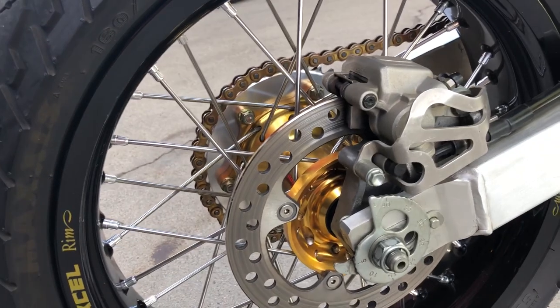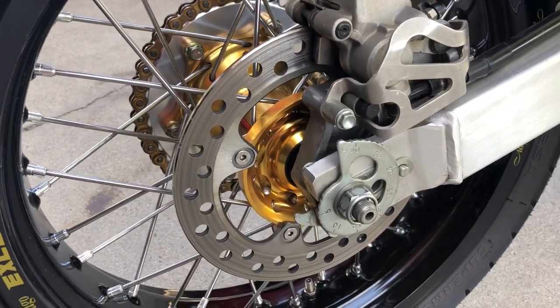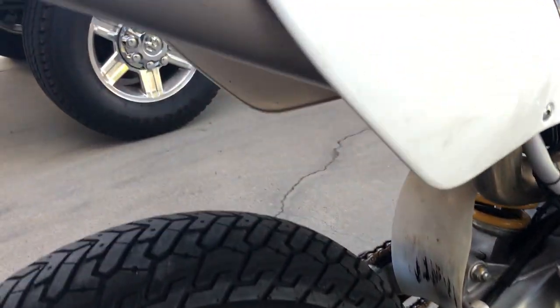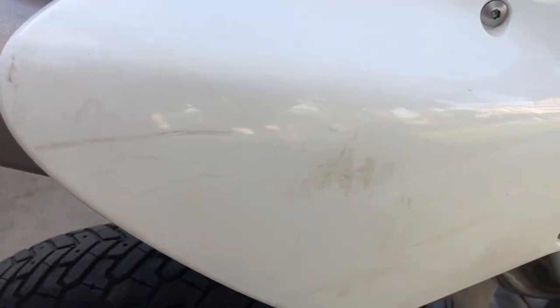This is my regular XR disc brake rotor on the rear — it fits on this hub, but I have to swap it when I do a rear wheel change. If I want to go to dirt wheels, I have to take that rotor off — just four Allen bolts. This side also has a little bit of scuffs on the side panels.